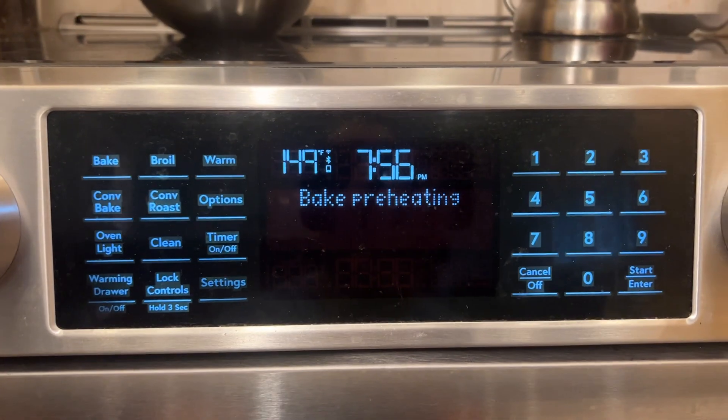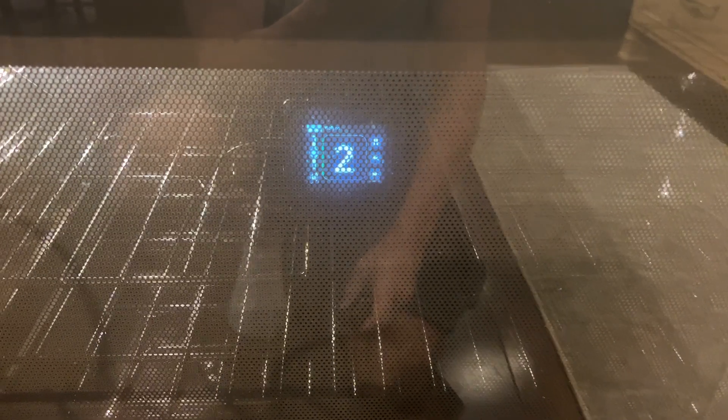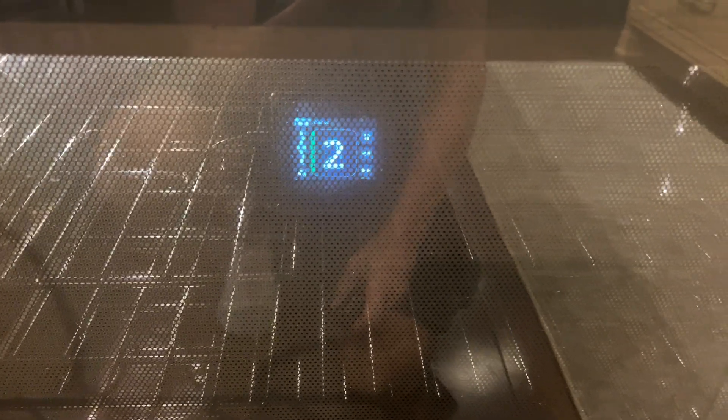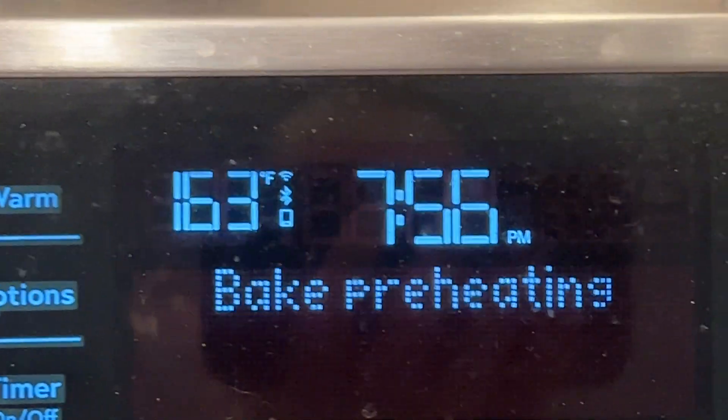So we're up to 150 degrees right now. Do not try this with an iPad or a laptop. She is doing great. Very responsive, and at 162 degrees. We're climbing almost a degree a second here.